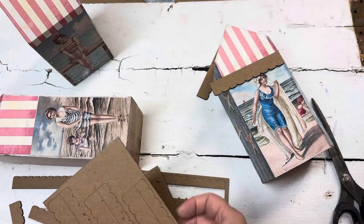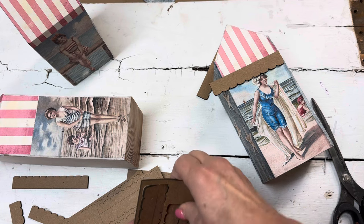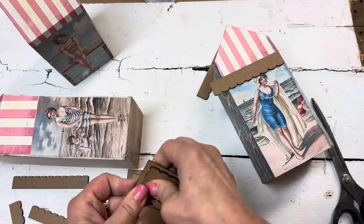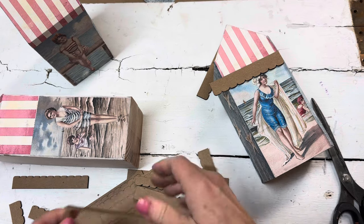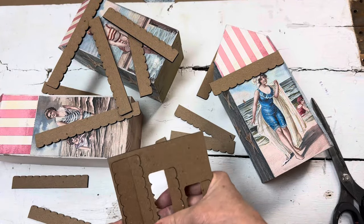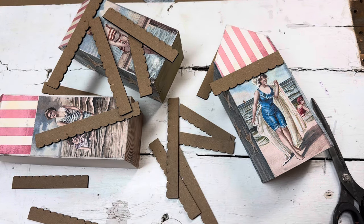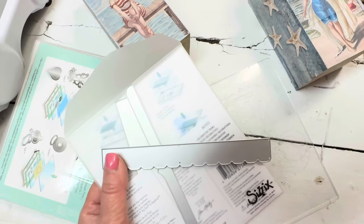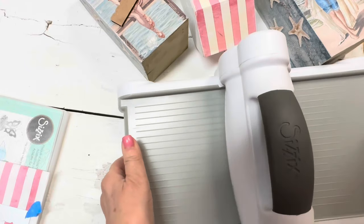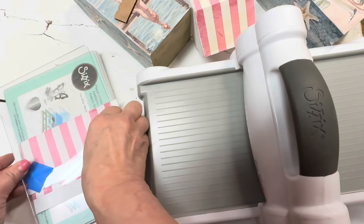This is the part that kind of takes it over the top. I wanted to create that little scalloped awning on each of the cabanas, so I'm using the Tim Holtz Etc. MDF pieces — this is called Trims. What's really cool about these is they come with a matching Sizzix die, which matches the outline of these shapes, so I can cut my decoupage paper on my Big Shot and have those stripes match up with the awning stripes on the roof.